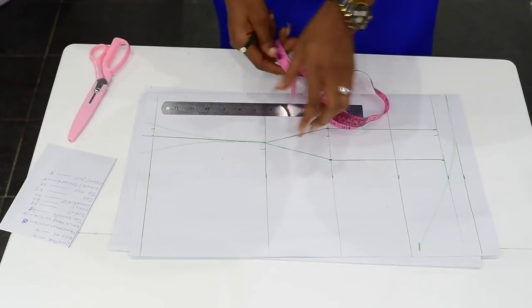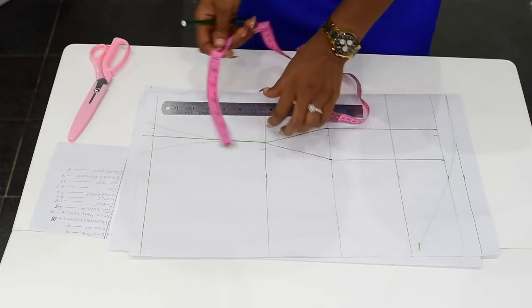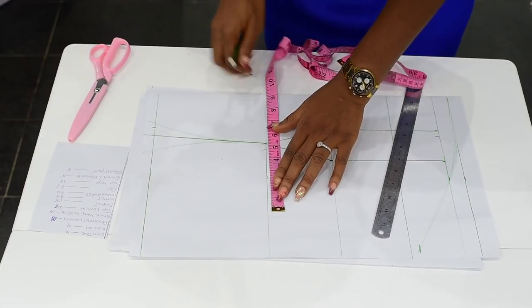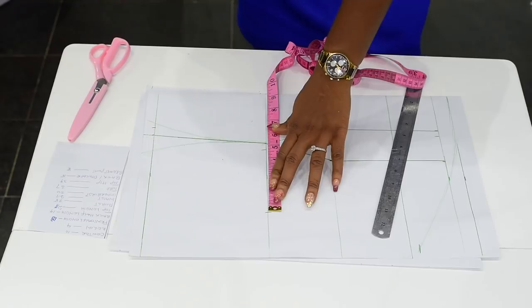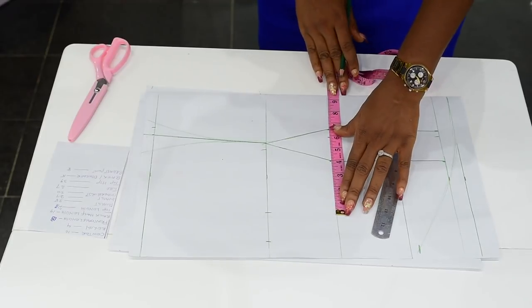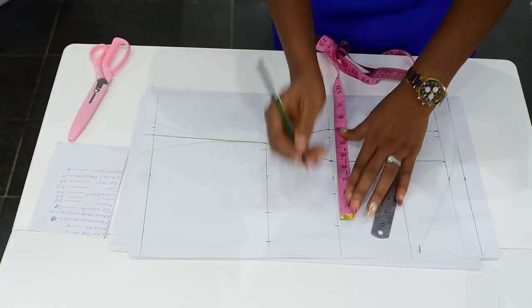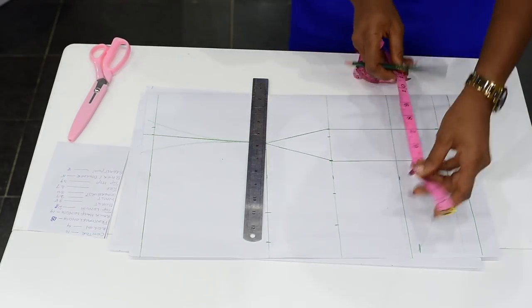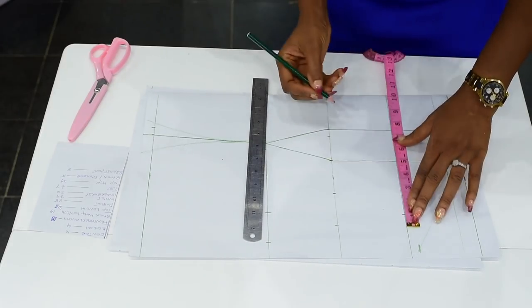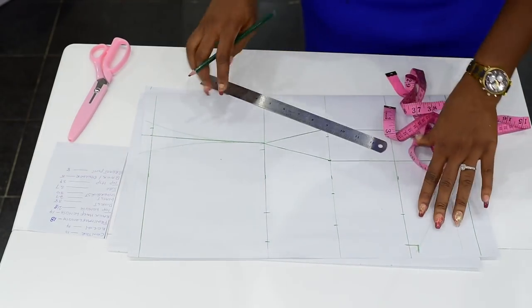Then I measure the accurate measurement here. I have bust as 38. Half of 38 is 19. Half of 19 is 9 and a quarter. I come here and I measure my 9 and a quarter. Now I include 2 extra inches for seam allowance. Same thing I do for the underbust — I chalk my underbust and include 2 inches seam allowance. Also for the blouse hip, these are my measurements here. Now I include my 2 inches seam allowance. Then I join my dots together.